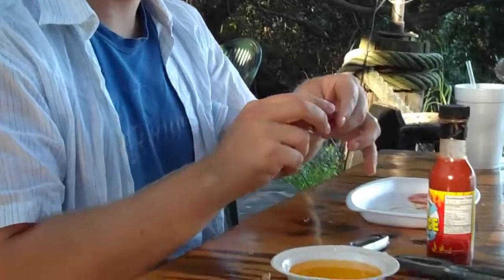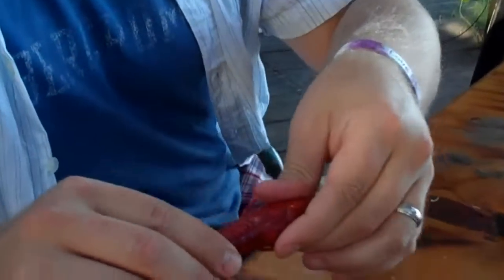I don't know if y'all know this, but Zan is a Mississippi boy and so he knows how to eat a crawfish. You gotta be closer though so they can see it. I'm going to show them how to properly eat a crawfish.